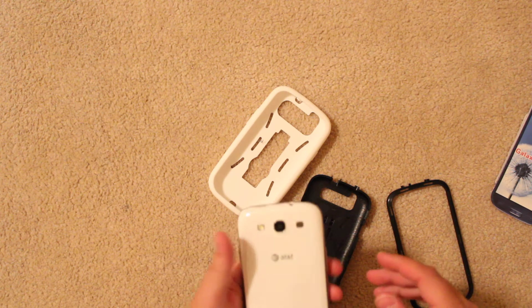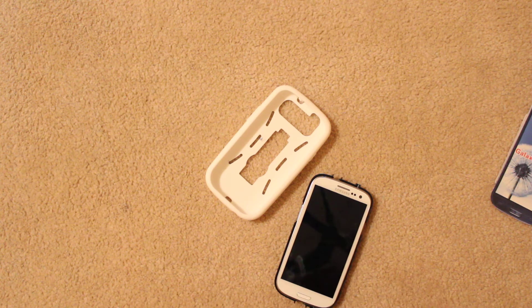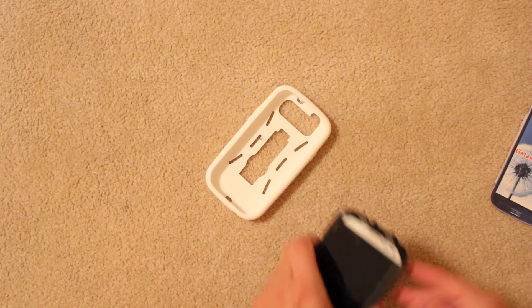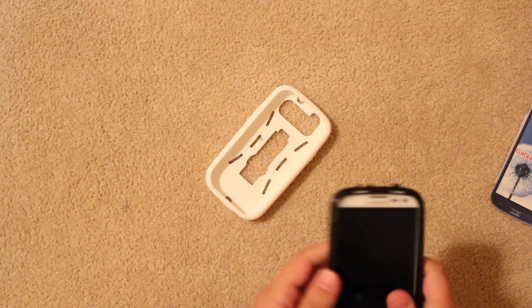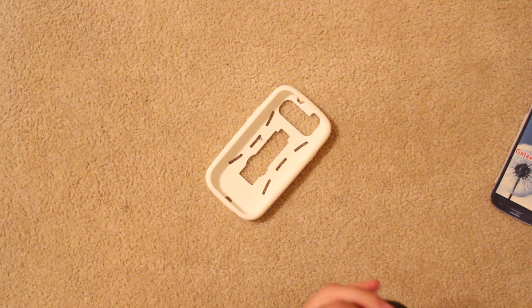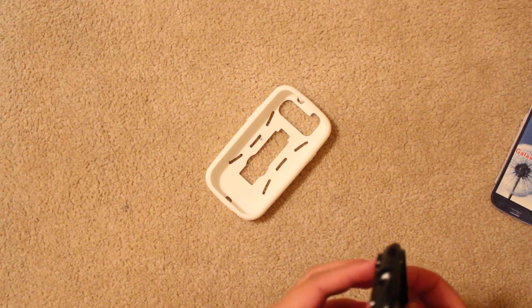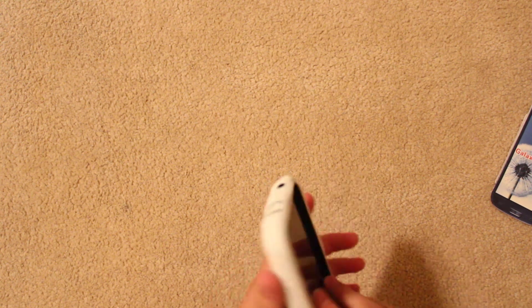Let's see how it fits. It seems to be all in. Rubber. Beefy case.